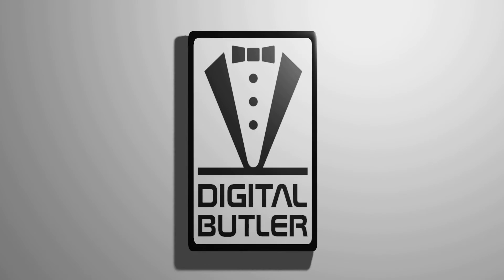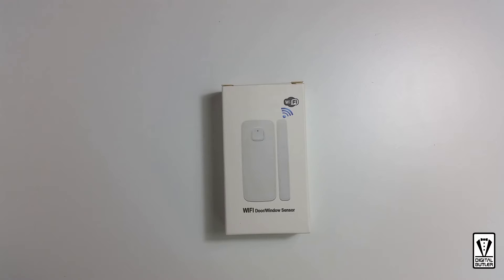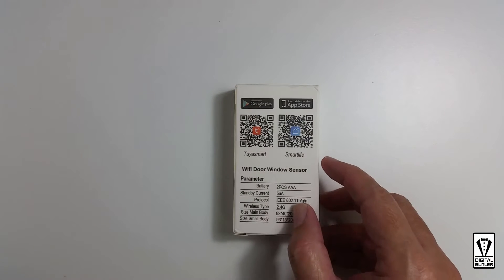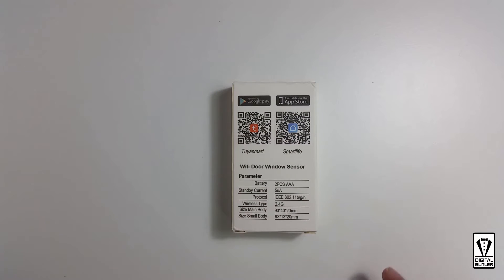Welcome to my channel. My name is Steven and in this channel I'd like to share with you how I use technology to help me with my daily life. In this video, I'll be doing a quick unboxing of this Wi-Fi door or window sensor. It works with the Tuya Smart app or the Smart Life app and is powered by two AAA batteries.